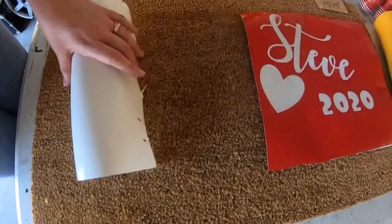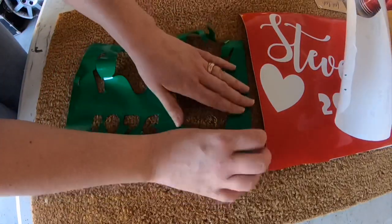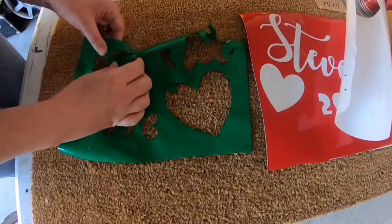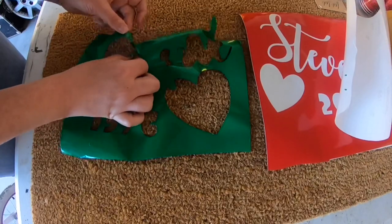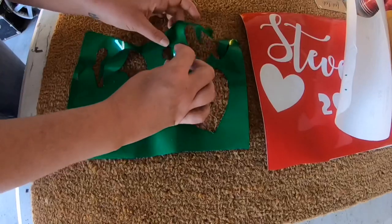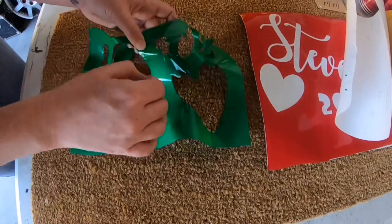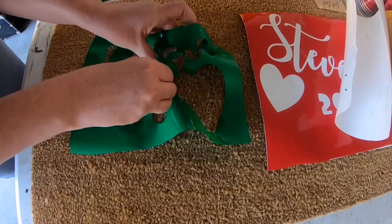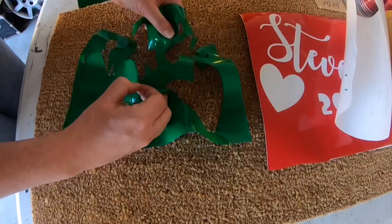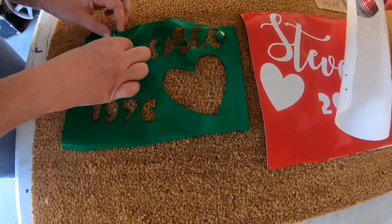This is probably what I would consider the most difficult part of the whole project because vinyl stencils tend — as you can see here — sometimes they can get stuck. And that's what happened to me right here. So just be very, very gentle with your stencils and take your time pulling them apart and make sure that they don't rip, because you don't want to put in all this time only to see it rip.